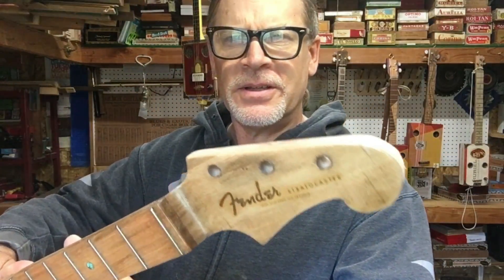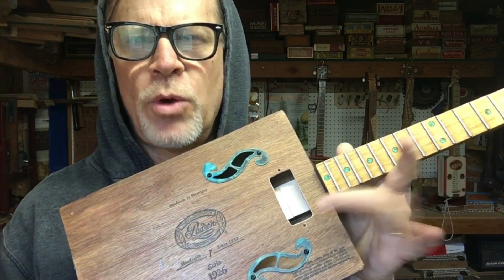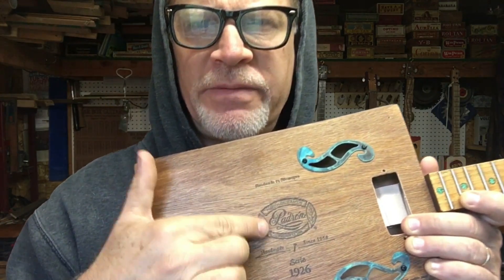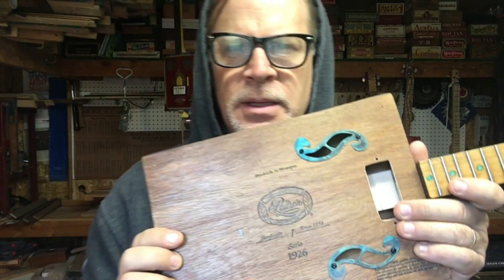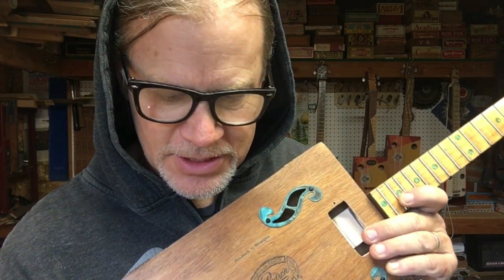Today is the day where we are going to jam these pickups into this Fender-style cigar box guitar. I opted for one pickup, and the reason is twofold: if I did both pickups, the second pickup would interfere with this logo here since the bridge needs to be right here — so a bridge pickup would sacrifice that logo. The other reason is if I only use one pickup here, then I have another pickup for another cigar box guitar. So I get two cigar box guitars with these awesome pickups.